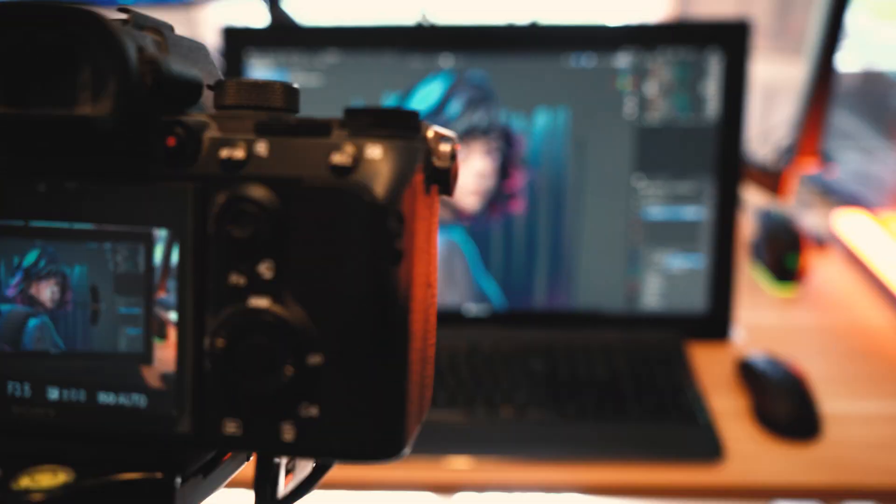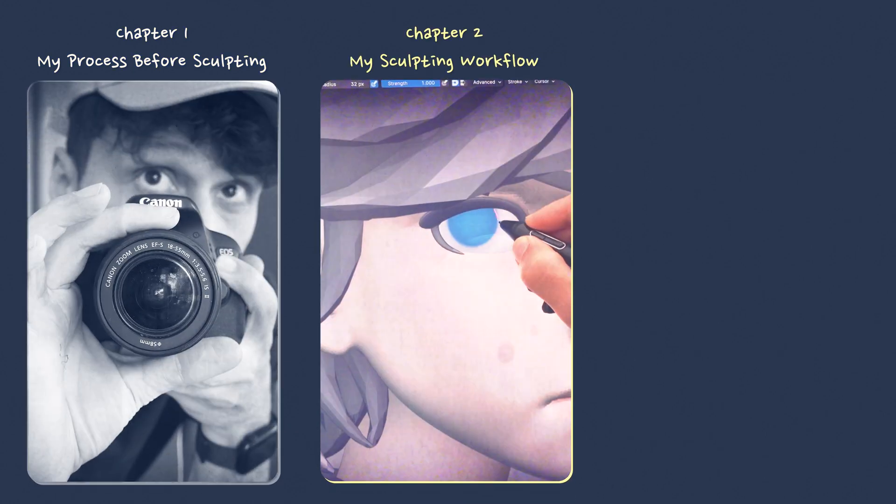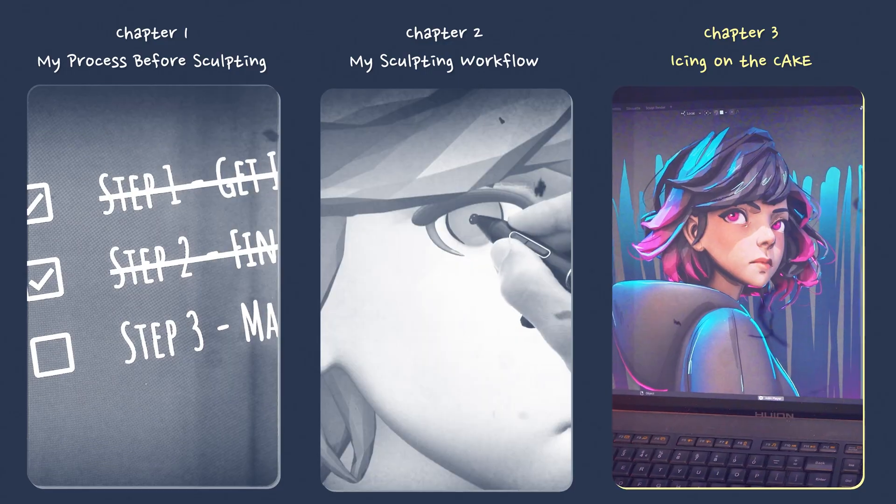In this video, you're going to learn all about my digital sculpting workflow to create a cool, vibrant character like this. I'll divide the video into three important chapters: Chapter 1, my process before sculpting; Chapter 2, my sculpting workflow; and finally, Chapter 3, icing on the cake with some grease pencil animation and camera shake.